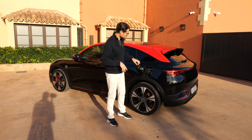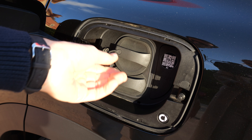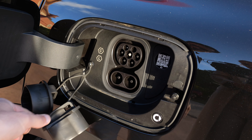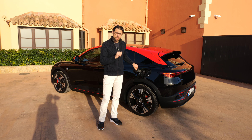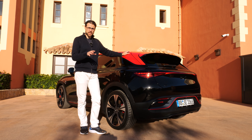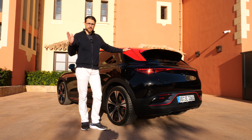As for recharging, it's actually quite decent. The small battery gets 7.4 kW AC and 130 kW DC. The bigger battery — which is also in the Brabus — gets 22 kW AC, which is decent, and 150 kW DC peak. In both cases, fast charging in optimum conditions is less than 30 minutes from 10 to 80% state of charge.